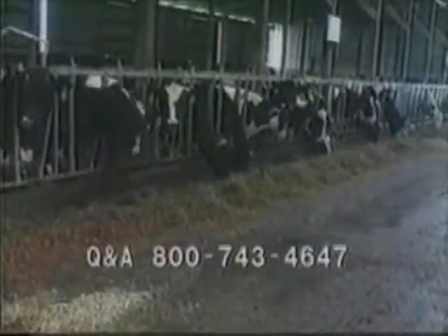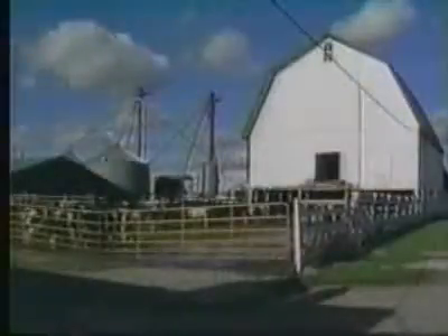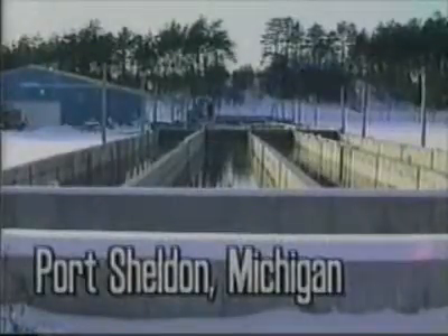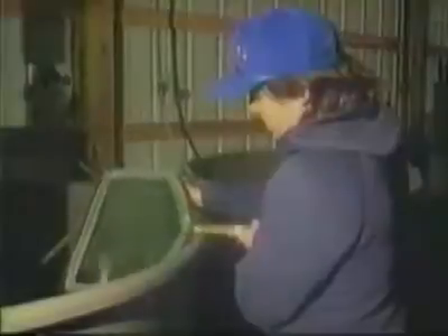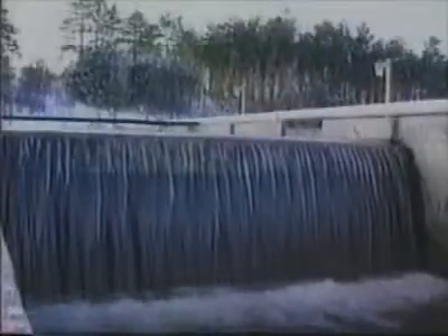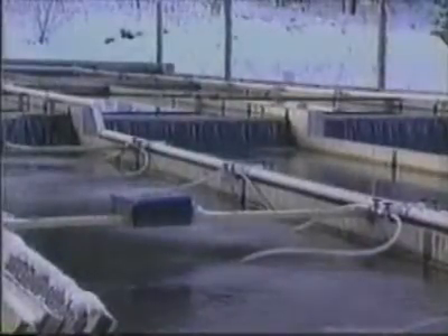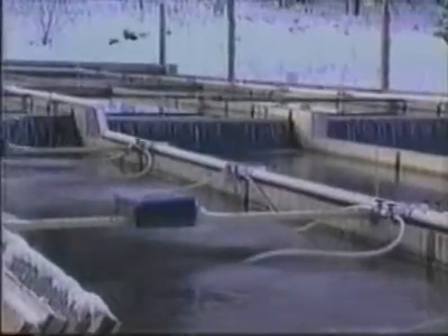You've got your dairy farms, you've got your hog farms — nothing extraordinary about those, they look pretty much the same no matter where you are. But here's a farm you've never seen before. Doesn't even look like a farm, does it? But it is a perch farm. It's the newest and largest in the state, and one of only a handful you'll find in Michigan. We would definitely be the largest perch producer in the state, and we like to think that we're probably one of the larger, if not the largest, perch hatchery in the country, simply because there's just not a whole lot of people who are doing what we're trying to do.